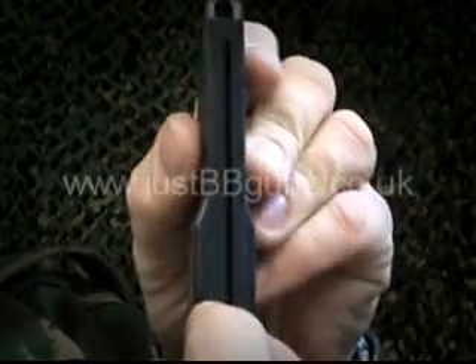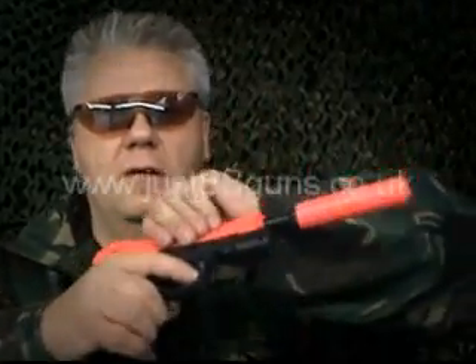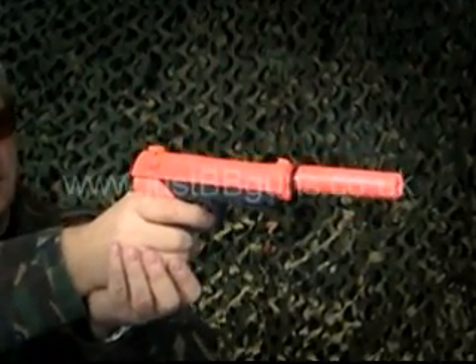Let's load the magazine — standard spring-fed magazine. Set it down, lock it into position, and pour the BBs in. Like all our budget guns, I only recommend using 0.12 gram BBs with it; anything else will probably break it. Put your protective eyewear on.